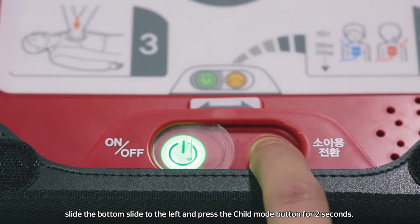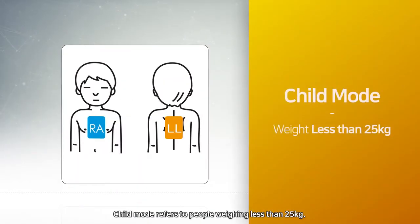Press the child mode button for two seconds. Child mode refers to people weighing less than 25 kilograms.